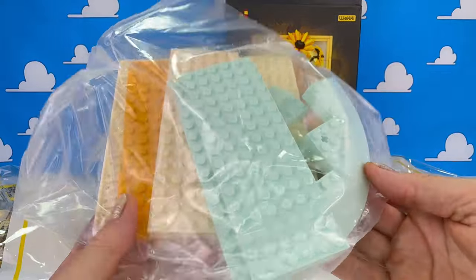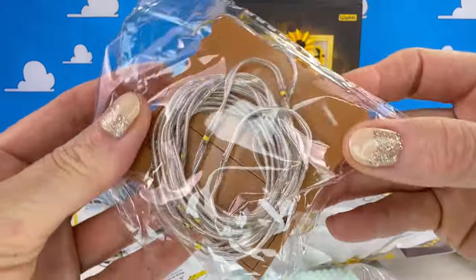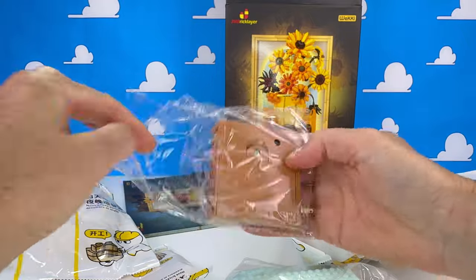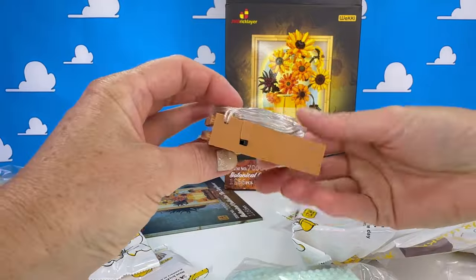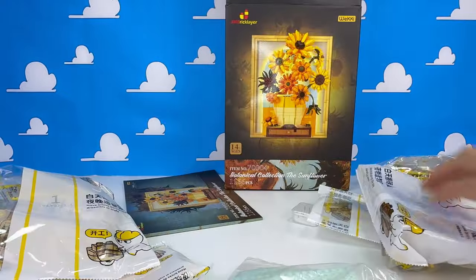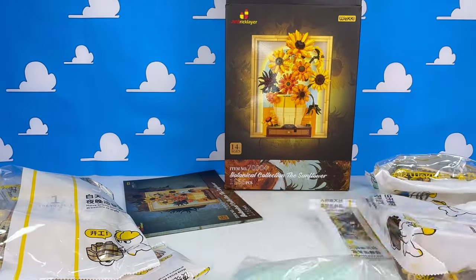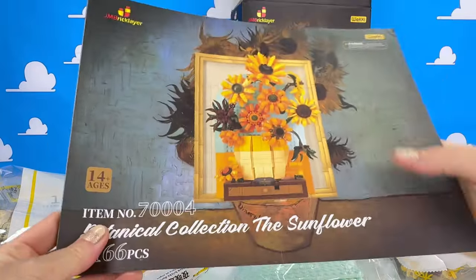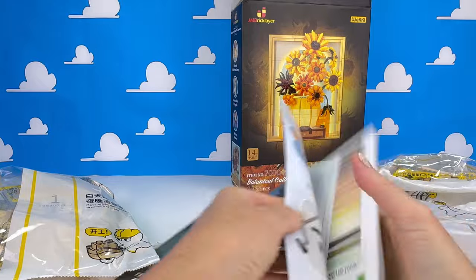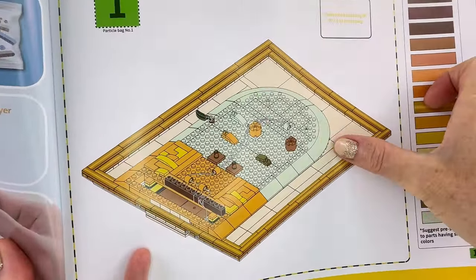We get these base plates in a separate bag, and there is a light set. I wasn't expecting lights in this set. It looks like a little LED strip light — I think that's going to look pretty cool. We've got some wall hooks as well. I won't be putting them on because I don't want to put holes in my walls, but we're going to take a look at the instructions because this is a very interesting looking set compared to what I normally build.